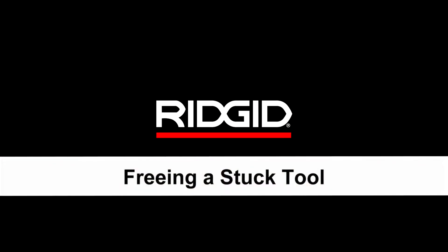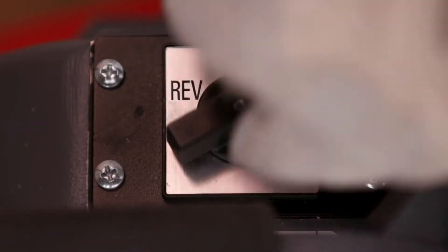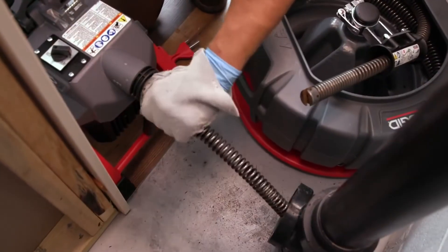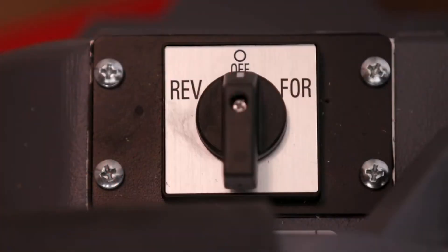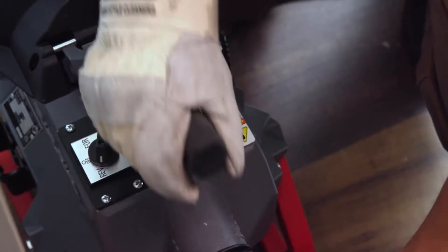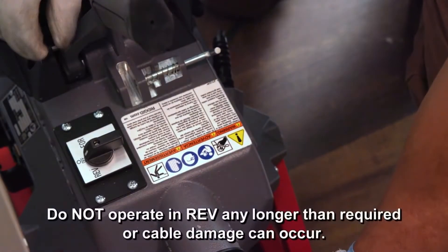Freeing a stuck tool: place the forward-off-reverse switch in the off position and try pulling the cable loose from the blockage. If the tool will not come free, place the forward-off-reverse switch in the reverse position. Press the clutch lever handle for several seconds until the cable is free of the blockage. Do not operate the machine in reverse any longer than required to free the cable, as cable damage can occur.